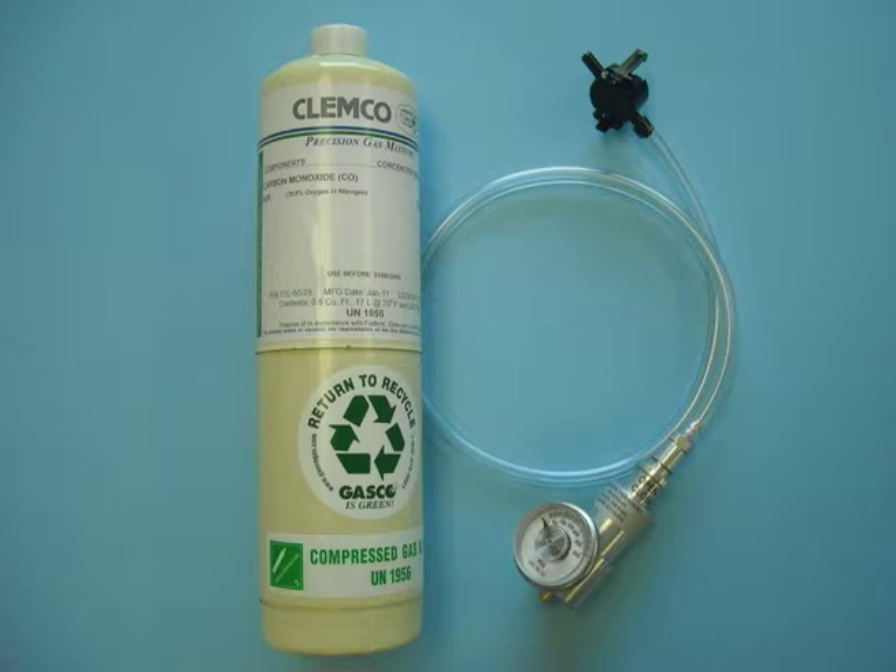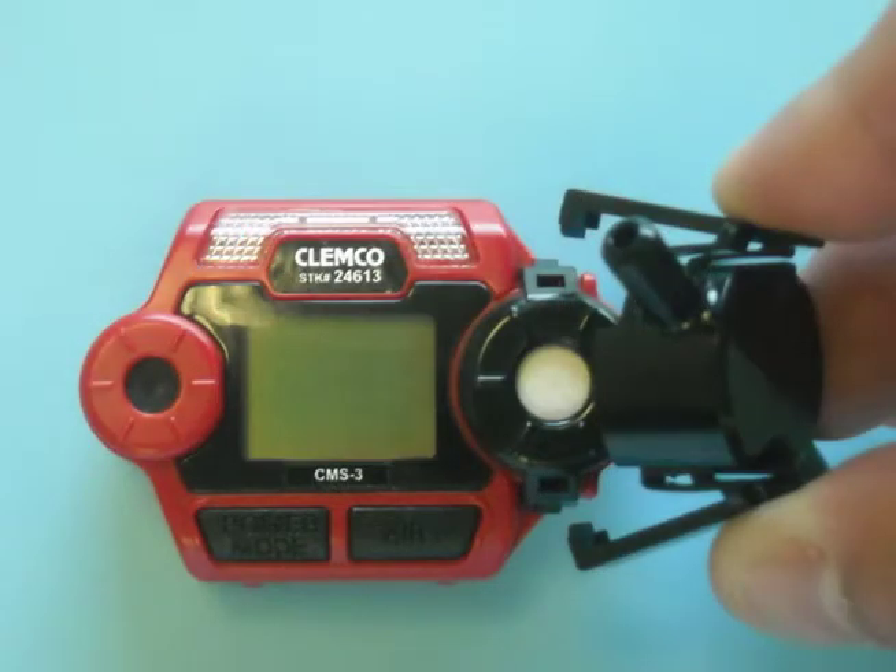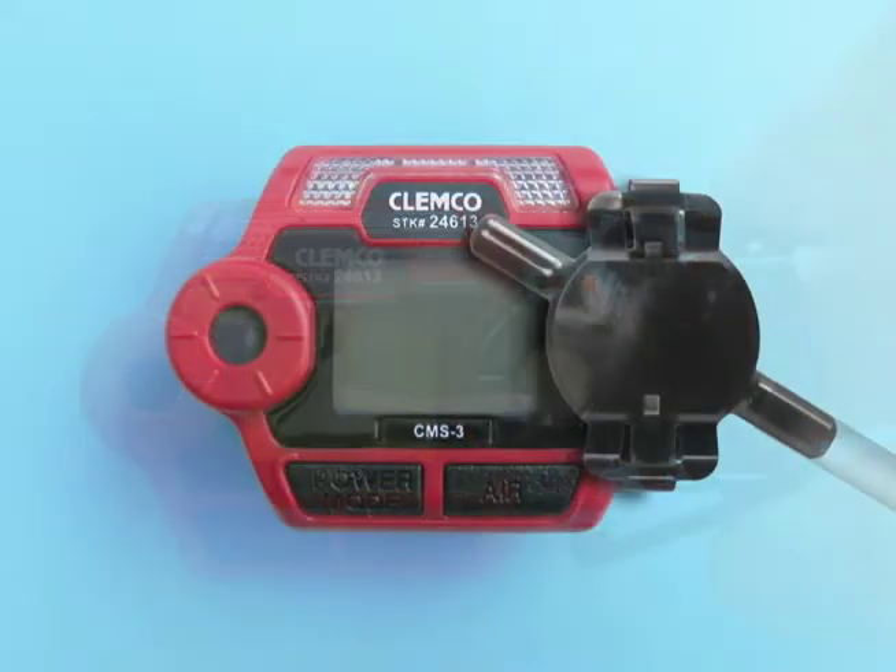Make sure the fresh air reading was set and that the monitor is off. Make sure the calibration connector valve is closed, then attach the connector to the test gas cylinder. Attach the calibration cup to the sensor cap. The cup opens up like a clothespin to fit over the sensor cap and locks onto the cap.